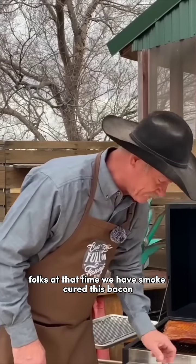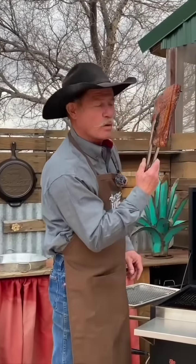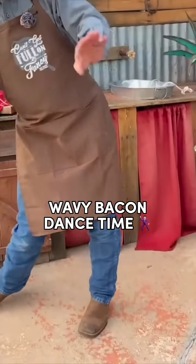Folks, at that time, we have smoke-cured this bacon. Look at that — it makes me do the wavy bacon dance, it does.